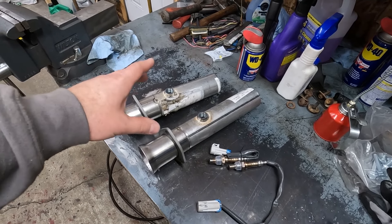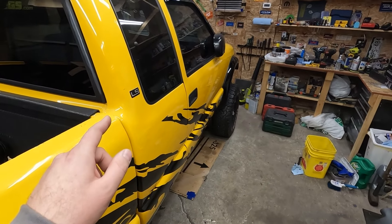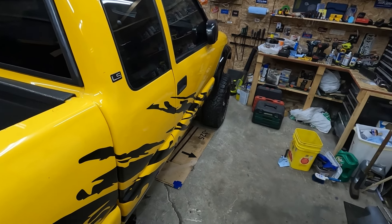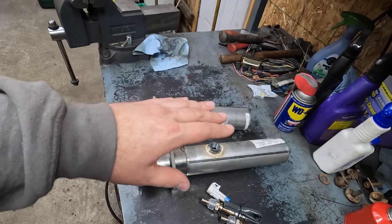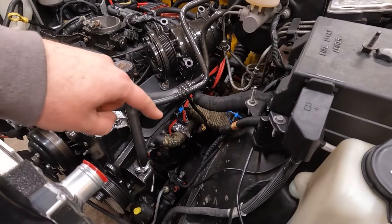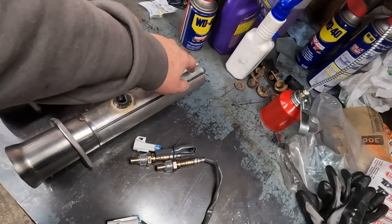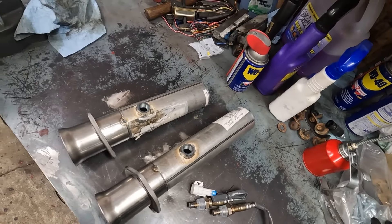What if I told you this was our finished exhaust system for the S10 V8 swap project? Basically, you have the headers, then it goes down, we have our collectors, some pipe, and that's the exit.